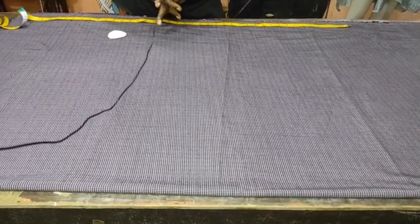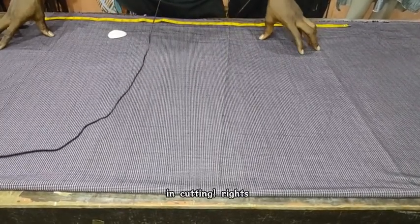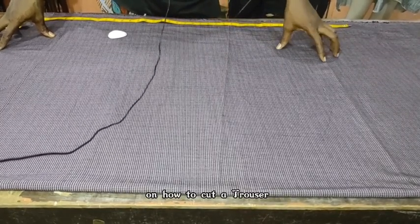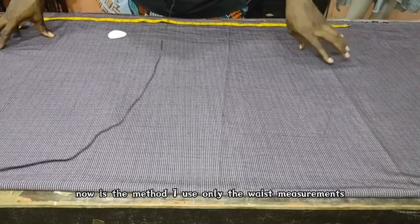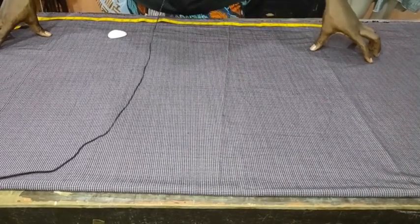The method I'm going to use, I am only going to make use of the waist, the hip, and the ankle in cutting. Now, there are different methods out there on how to cut a trouser, but the method I'm going to show you now uses only the waist measurement, the hip measurement, the ankle, and of course the trouser length.